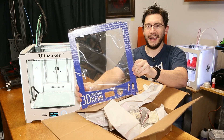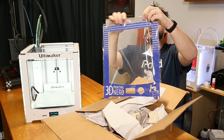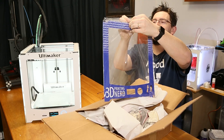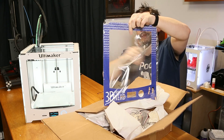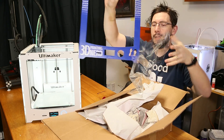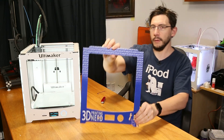Look at that — it's even shrink-wrapped or something. Not too heavy here. Let's get this box out of the way. There we go.